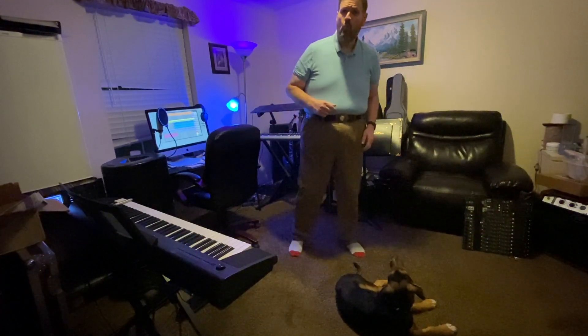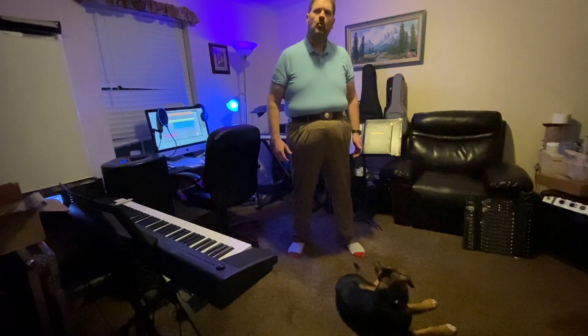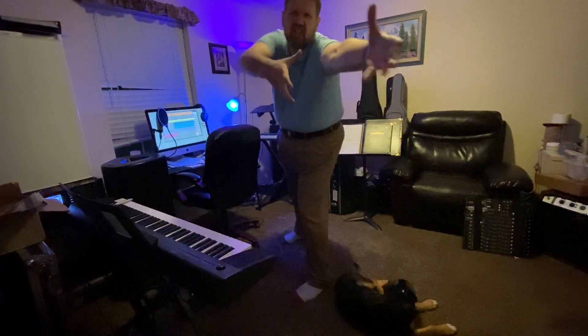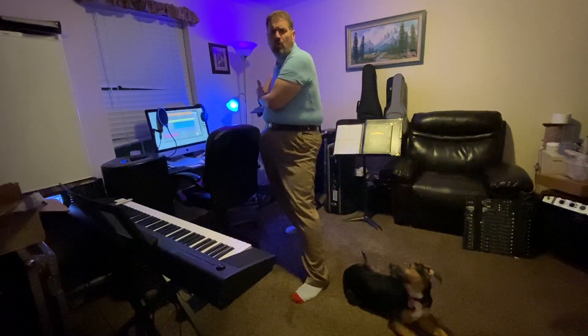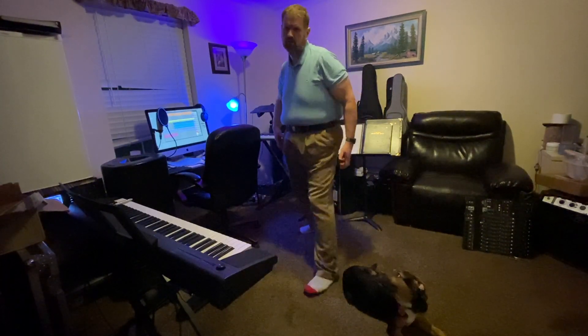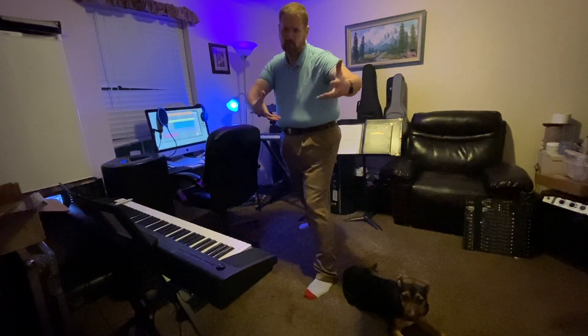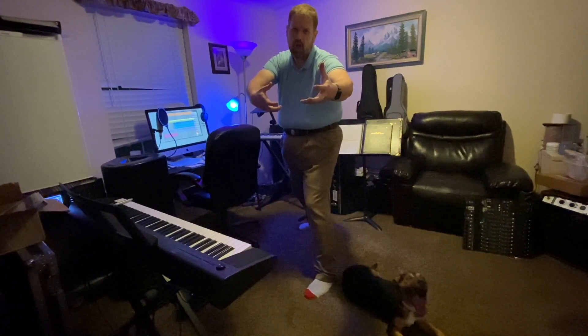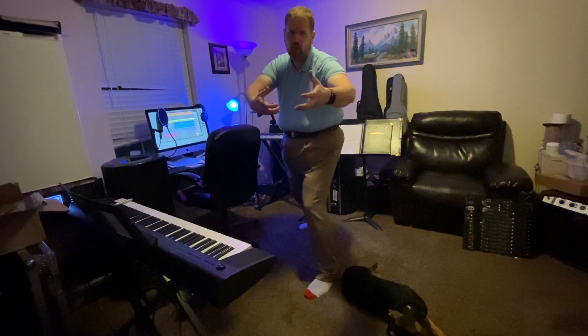Let's do that one more time — we've got to lift these huge sails so we're going to really stretch out and pull right on in. Here we go. Good. Grab that rope — these are big ropes, big old hands. Here we go. One, two, here we go.